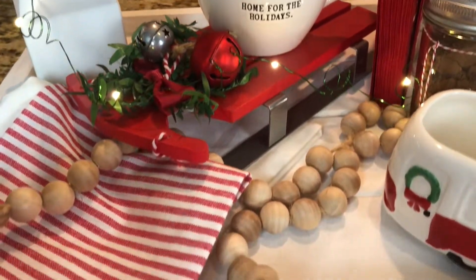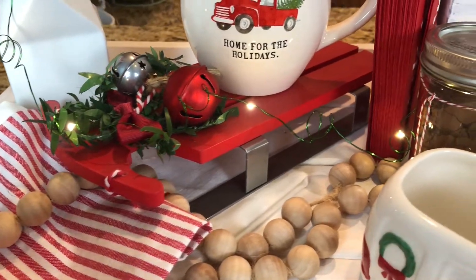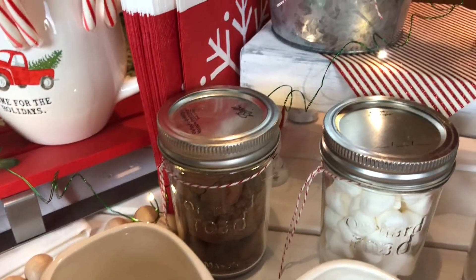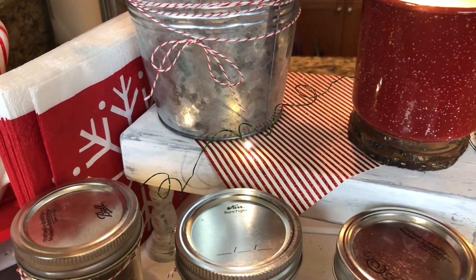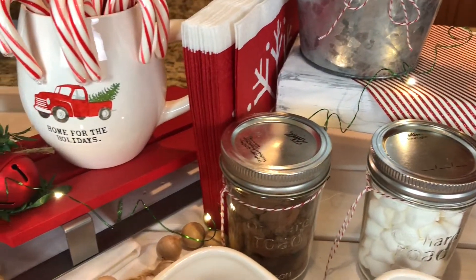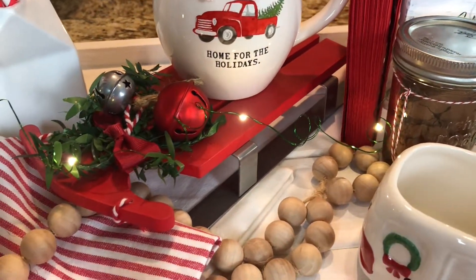Down here is just a little tea towel along with a string light set from the dollar spot. One trick that I find to make it look cute is I wrap that little string light around my finger and make little curlicues, and then wrap it within the decoration that I'm putting it on.